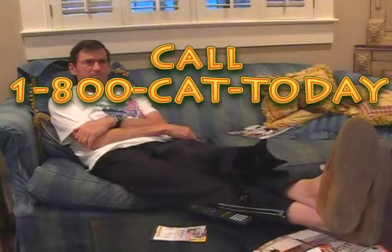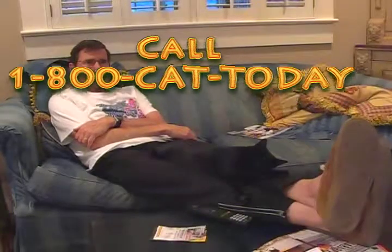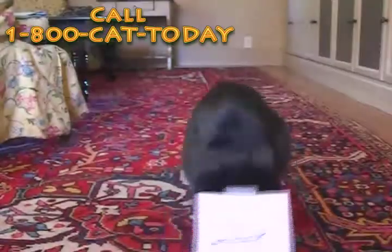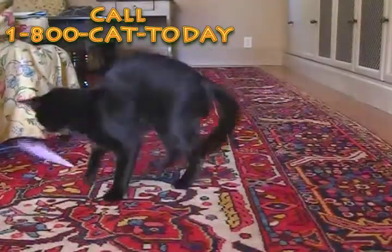To order your very own Cat Deactivator, call 1-800-CAT-TODAY. That's 1-800-CAT-TODAY. But that's not all — call within the next 5 minutes and we'll throw in a Cat Reverse Gear, absolutely free.